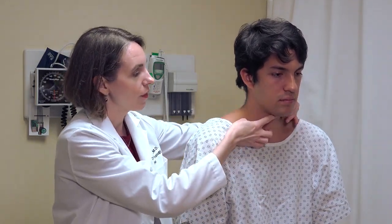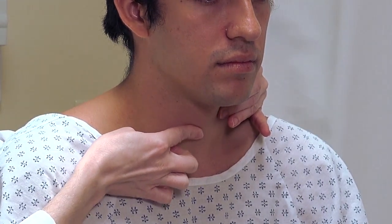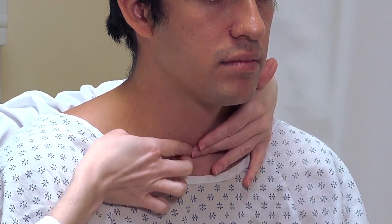I'm going to palpate for the thyroid cartilage, which is the large prominence with the notch at the top, then palpate below that for the next large ring, which is the cricoid cartilage. The isthmus of the thyroid gland is then inferior to that, so it is actually quite low in the neck.